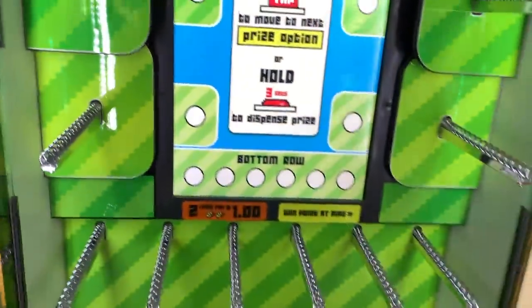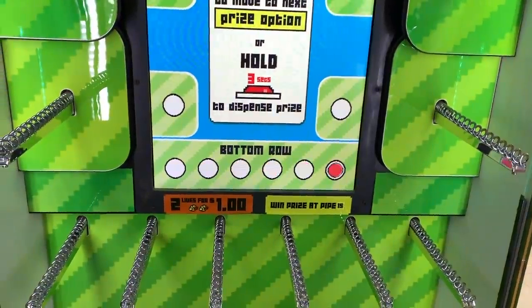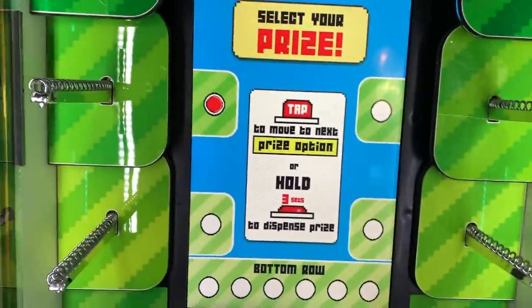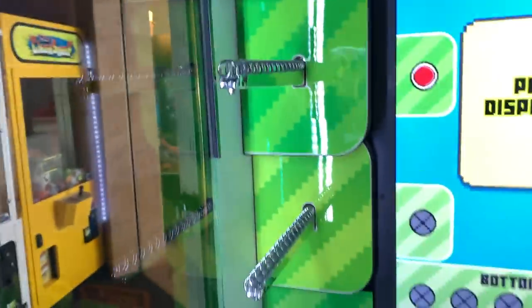And then you basically can choose which prize you want with this little red dot. Let's just pretend like we want that prize. Oh yeah, you hold it down like this, and then this starts dispensing as you guys can see.